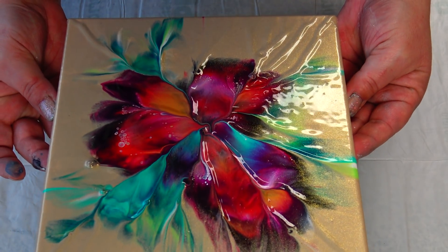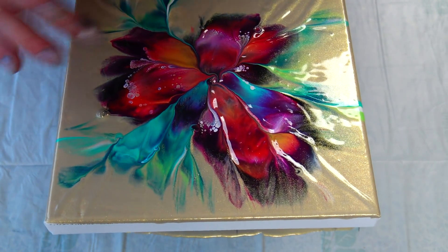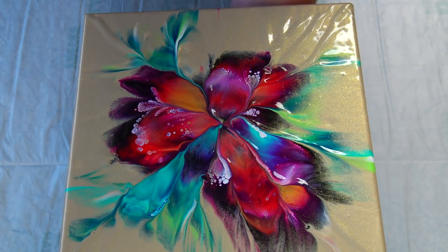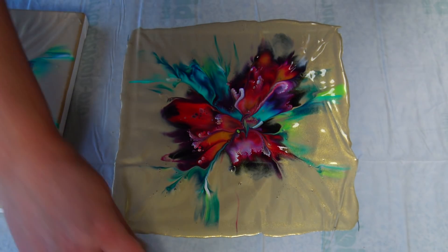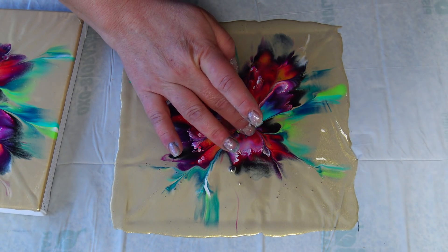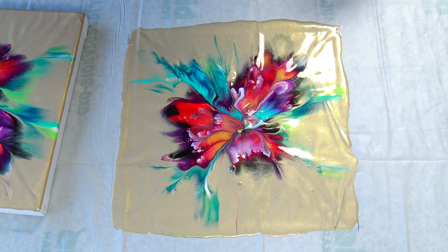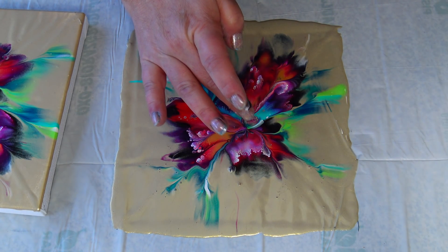Wow, I love it! I really do. Definitely I will leave this one to dry too — the skin — because it's gorgeous.